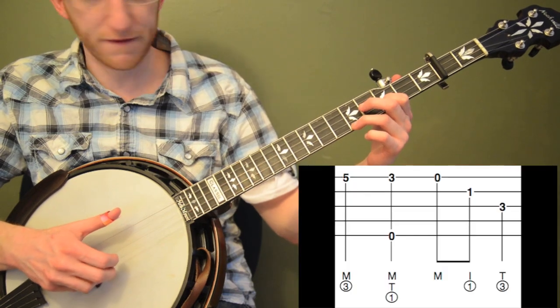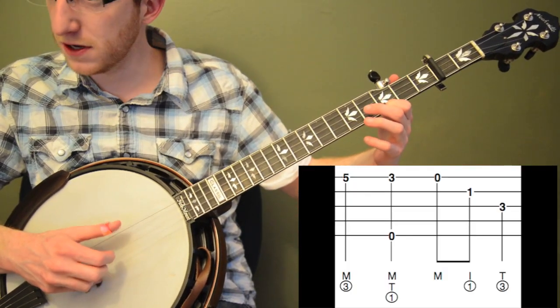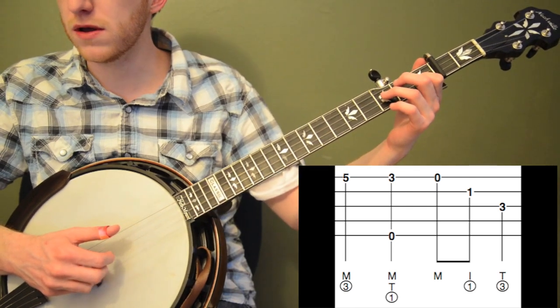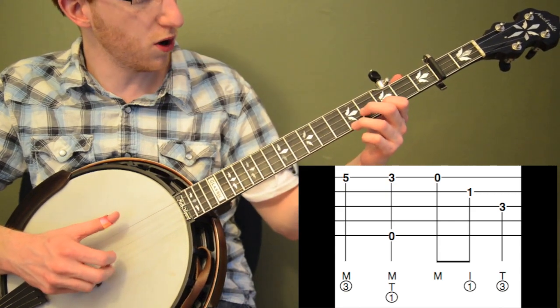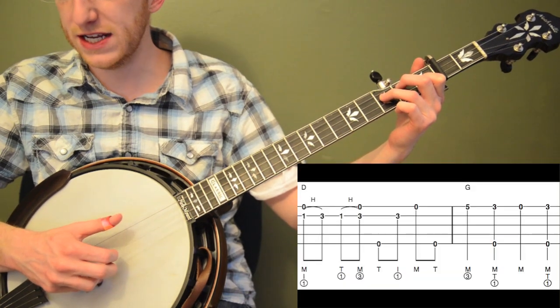Then we're going back up — fifth fret of the first string again. Pinch, third fret, and open. Then we're going right back down, backwards roll. We're pausing on a quarter note on beat four. So it's one, two, three, and four. Then we're on D — this is measure five.